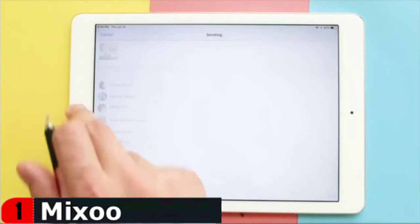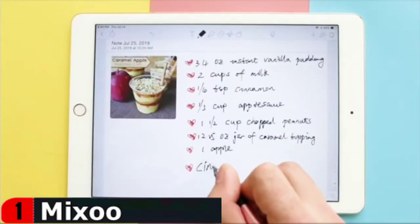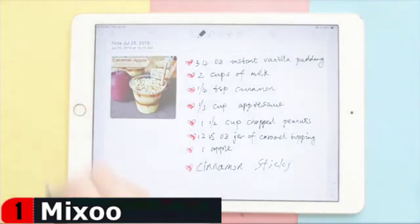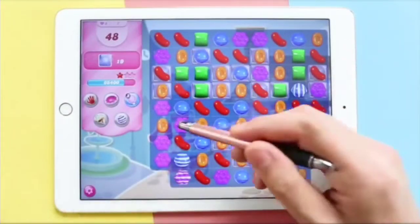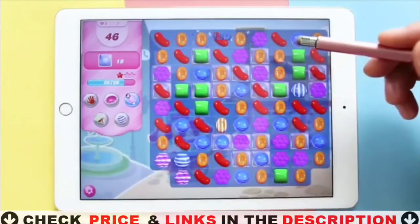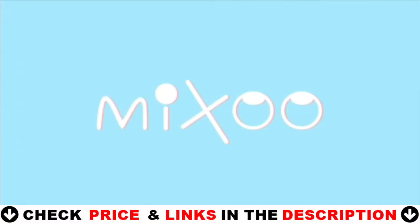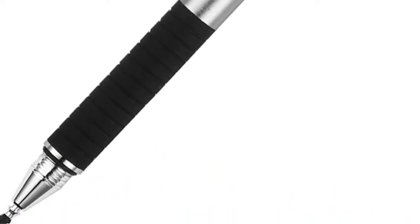It is compatible with iPad, iPhone, Kindle, Android tablets, Android phones, Samsung Galaxy, e-readers, smartphones and other capacitive touch screen devices. Normally the stylus won't cause scratches on touchscreen, but we still suggest using a screen protector on your device to protect the screen from possible damaged scratches, which may be caused by dirt on disc or screen, damaged tips, or defective product of low probability.